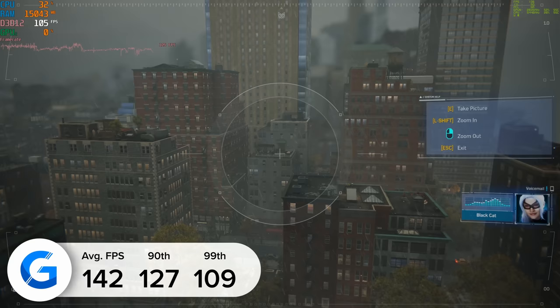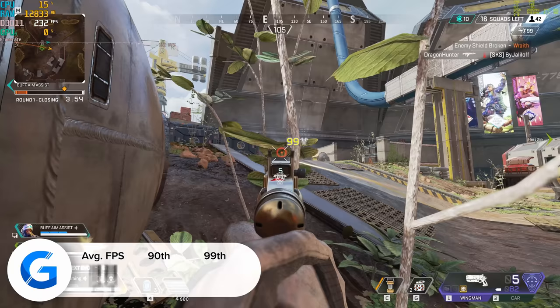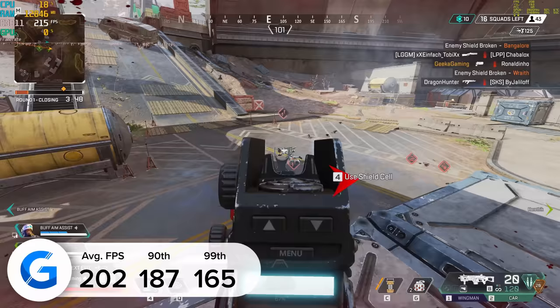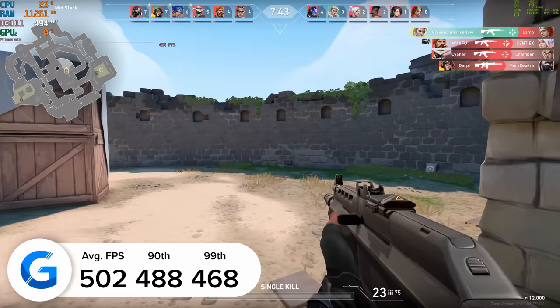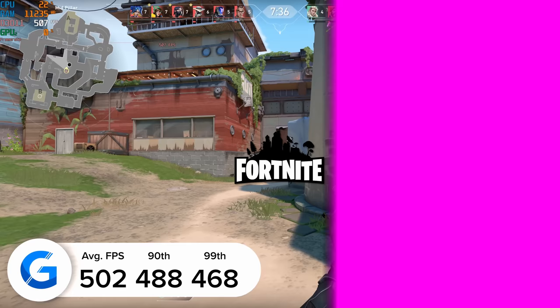Spider-Man at 4K with DLSS enabled and no ray tracing pulled in 142 FPS on average, with consistent 99th and 90th percentile results showing good 1% lows for a very even gaming experience. In Apex Legends at 4K high, we hit 202 FPS on average — at that frame rate you probably need to invest in a high refresh rate monitor. And in Valorant at 4K high, we achieved 502 FPS on average. For a first-person shooter where 60–120 FPS is the ideal minimum, 500 more than satisfies the criteria.